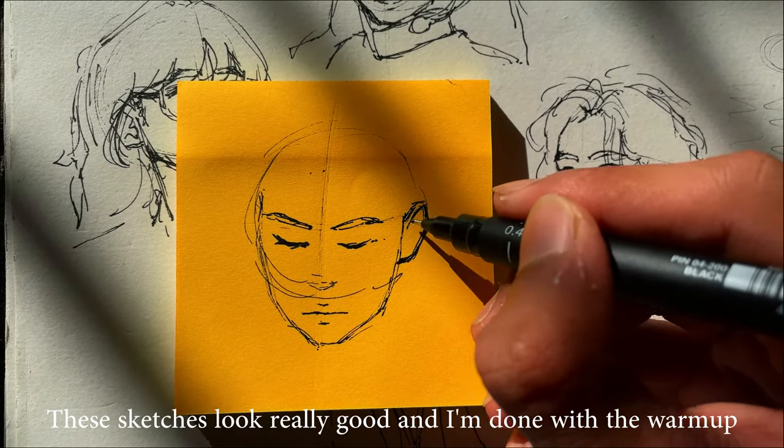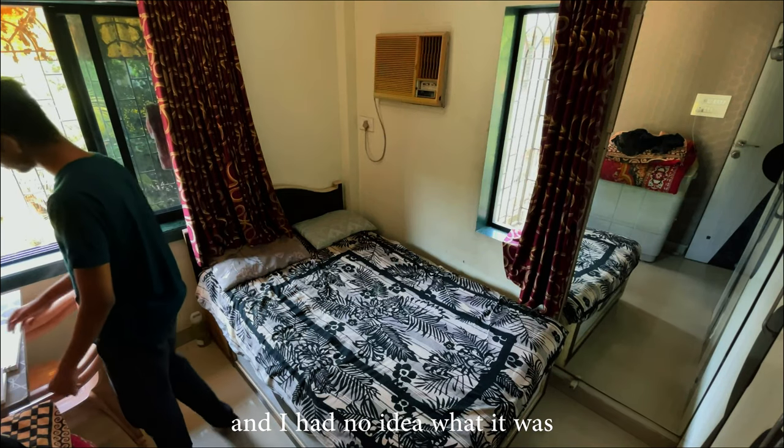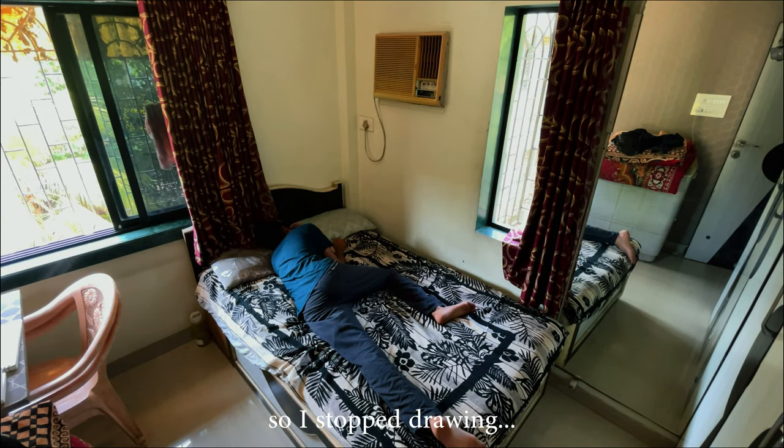These sketches look really good and I'm done with the warm-up, but something was missing and I had no idea what it was, so I stopped drawing.